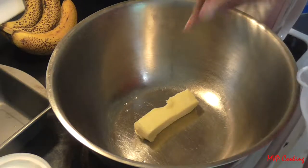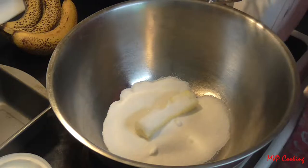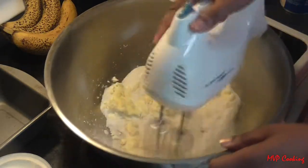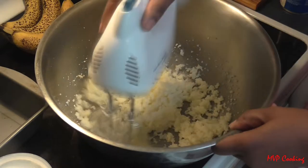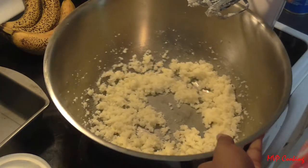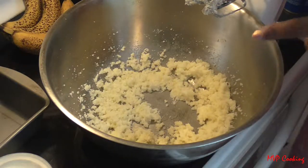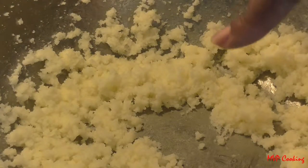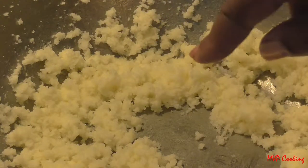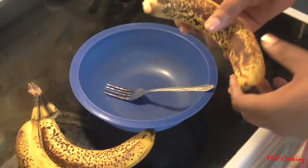Like any good cake, you start off with your butter and sugar and mix those together first. The consistency of this part is going to depend on the consistency of your butter when you put it in, but what you're looking for is that it becomes pale compared to when you started. It'll actually be a pale yellow when you finish beating it.